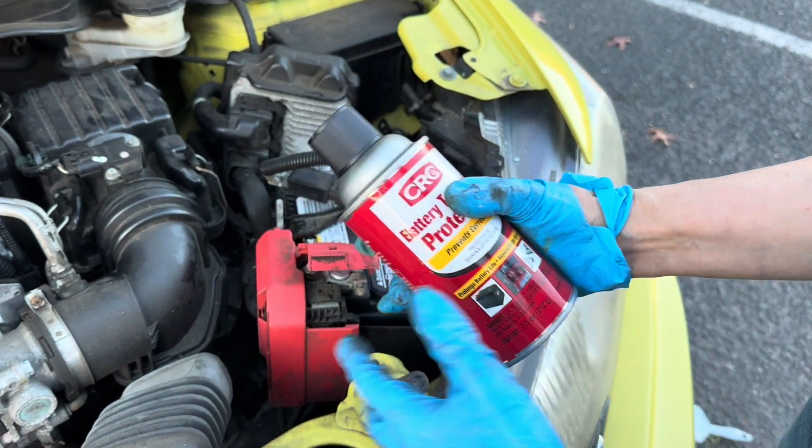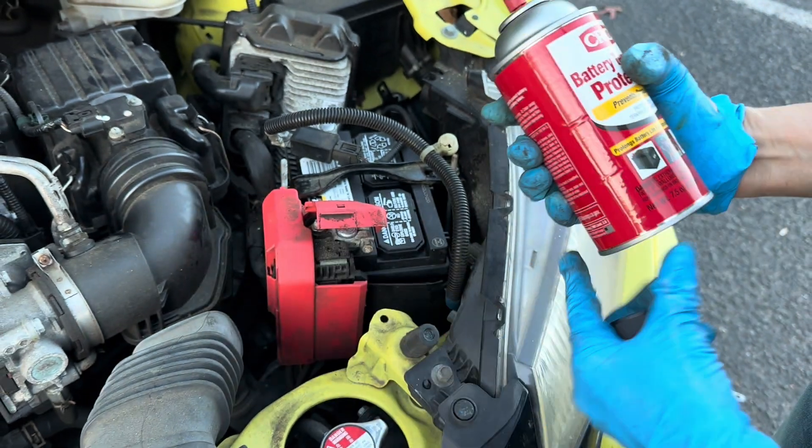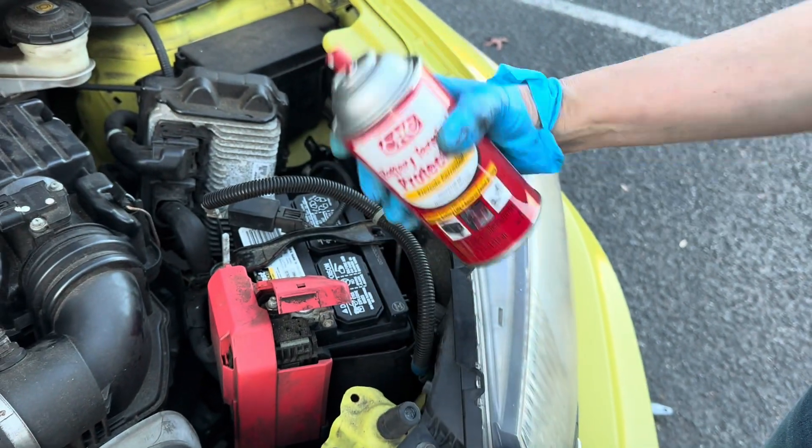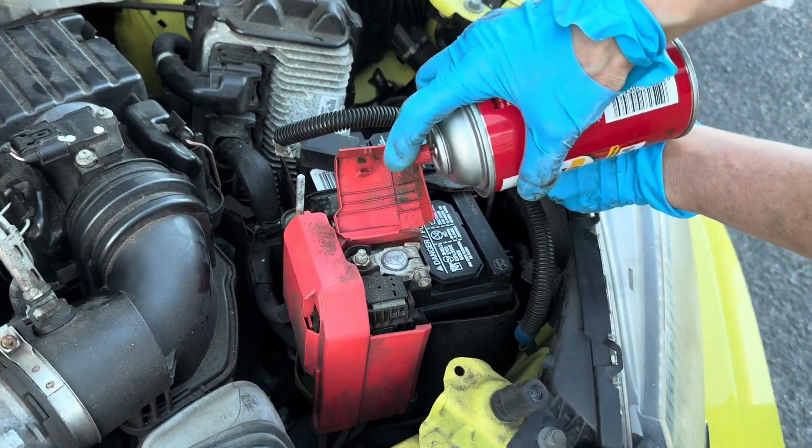Now you want the battery terminal protective spray to prevent the corrosion. Just shake it up and spray the terminals.